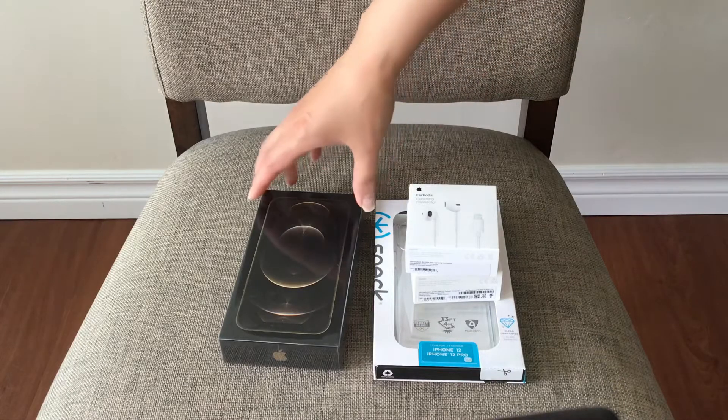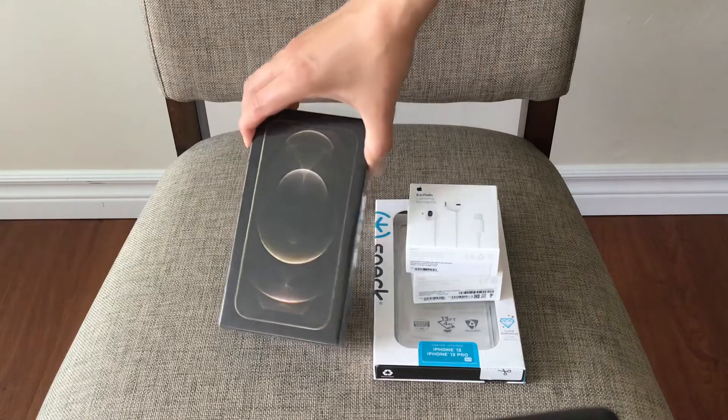Hi everyone! Today I will be unpacking my iPhone 12 Pro.